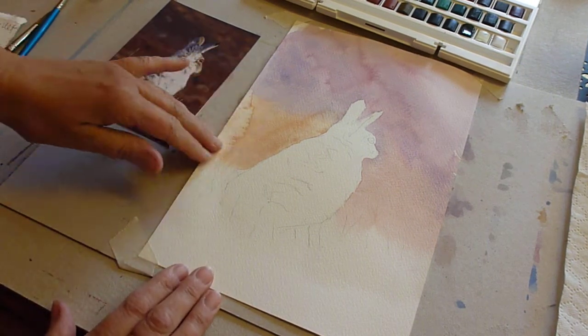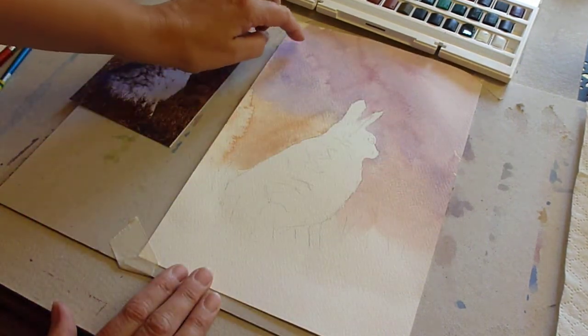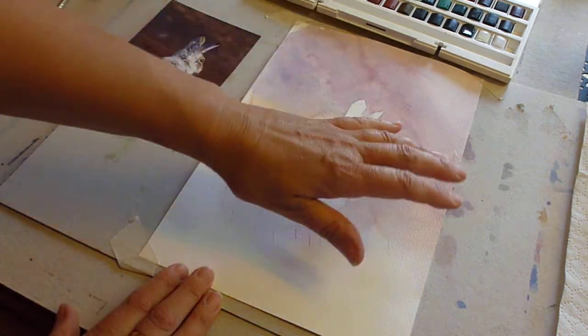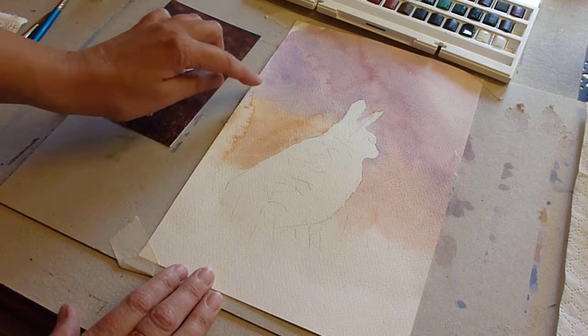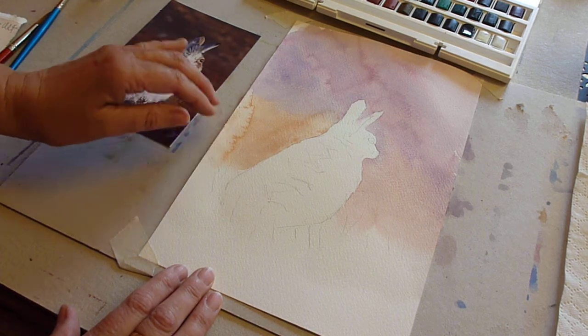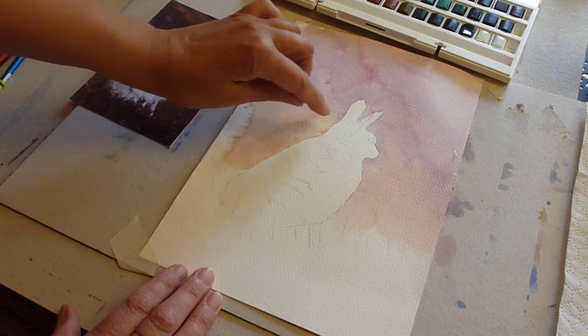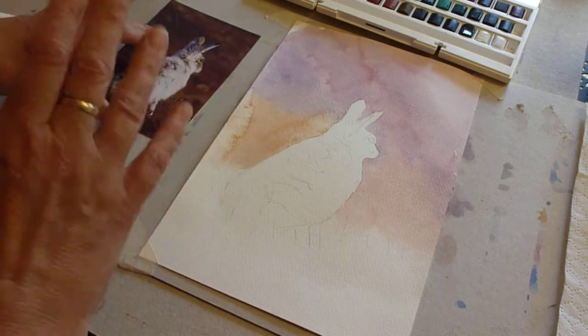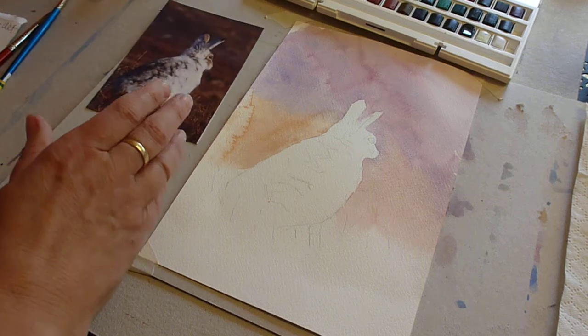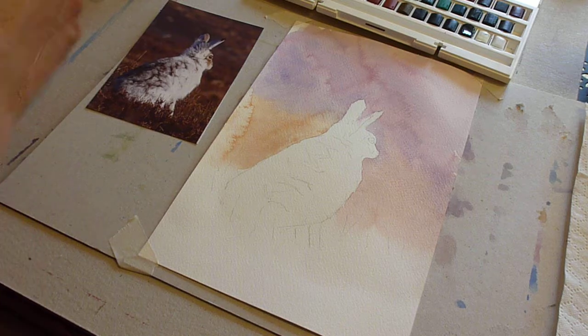So this wash is now dried. There's a slight suggestion of a watermark here, nothing that won't go into the background later. There's a bigger one that's come off the edge, and a small one where I went back and took off slightly more than I should. Again, not a problem — don't worry about them.